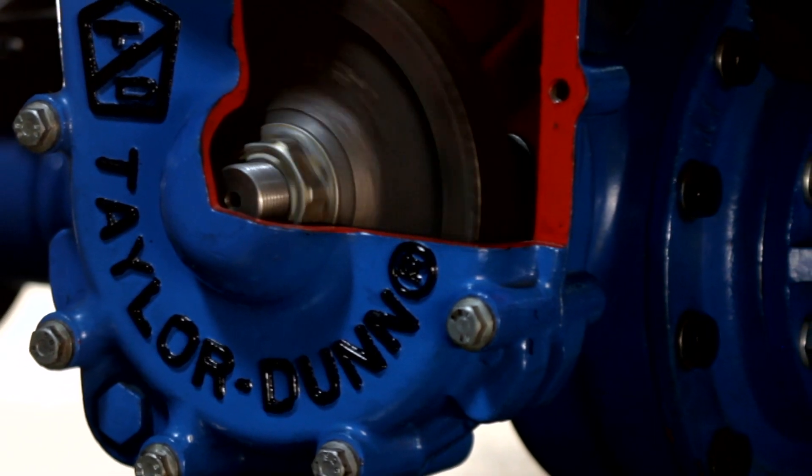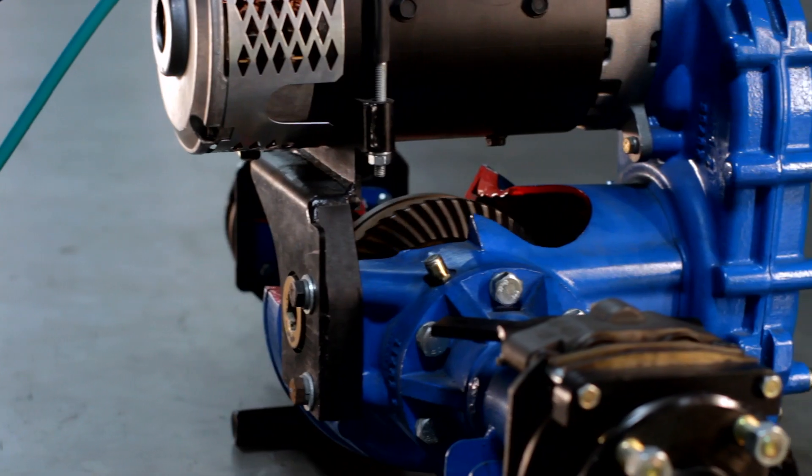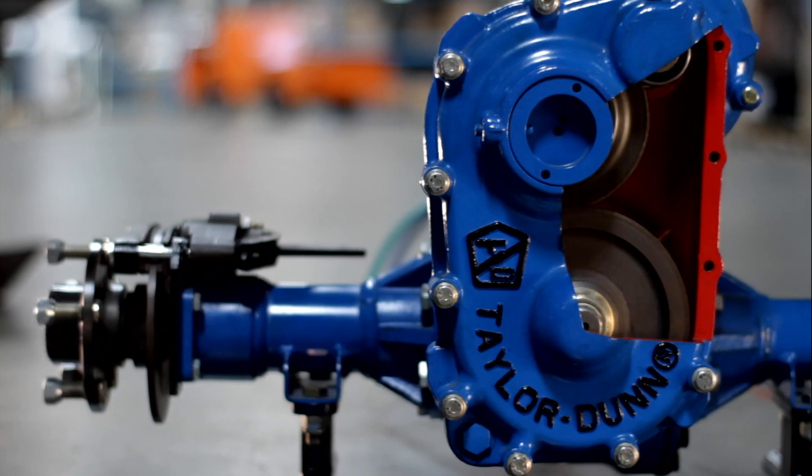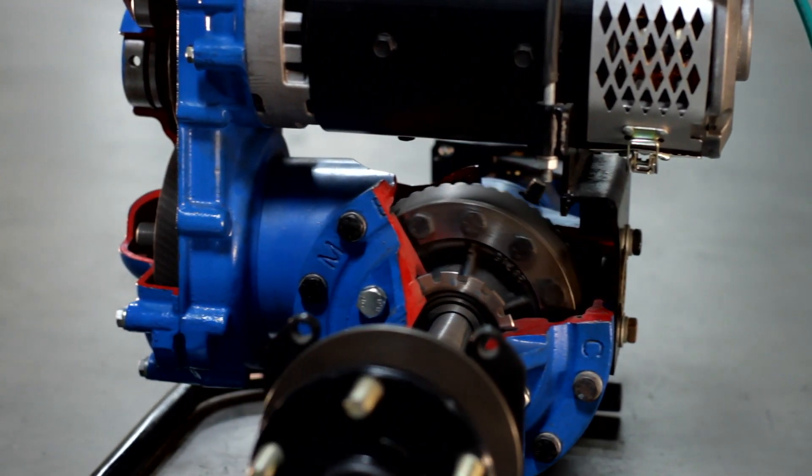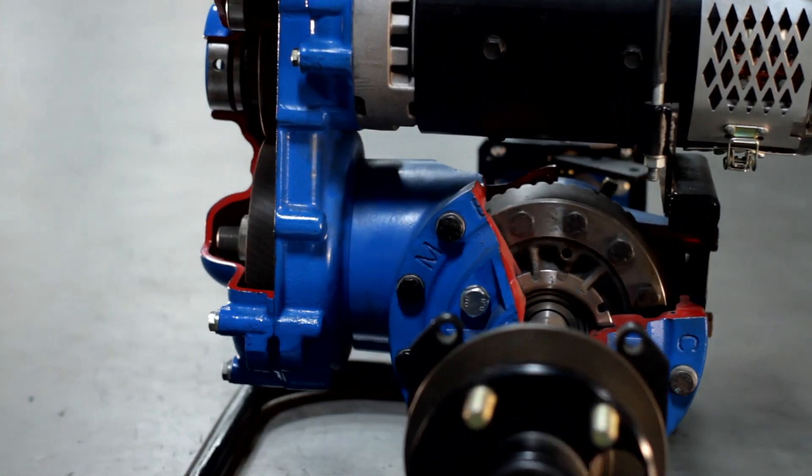The GT Drive TransAxle brings improved reliability, performance, versatility, and reduced maintenance costs to Taylor-Dunn vehicles. Heavy-duty yet still compact, the GT TransAxle increases ground clearance.